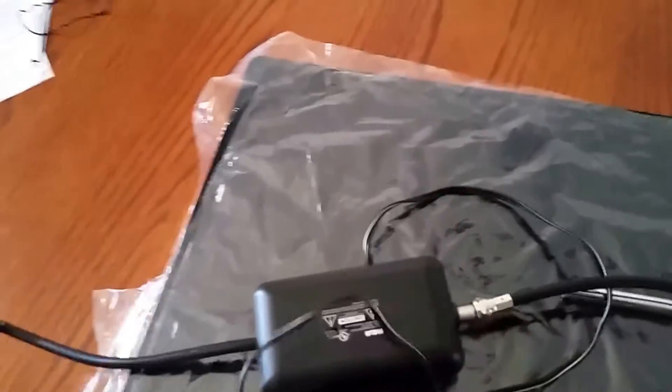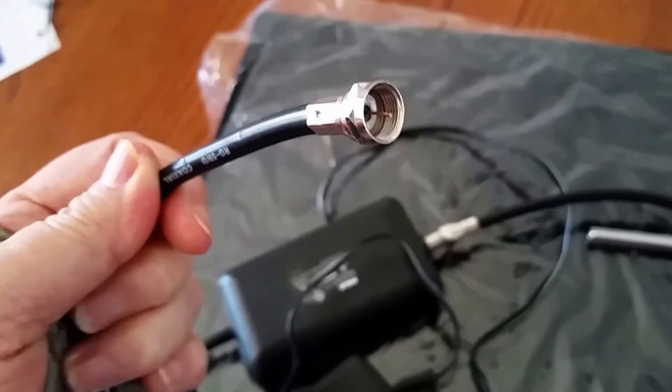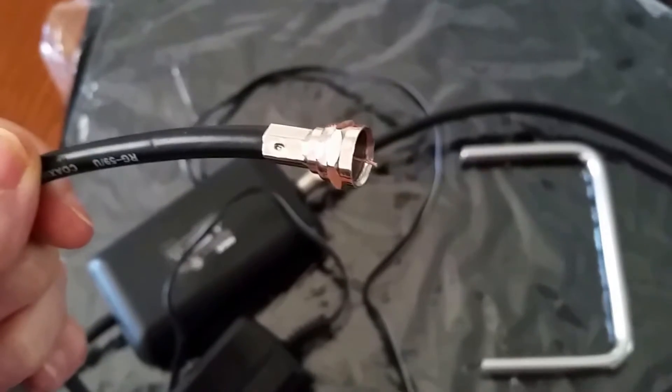You screw this end right into the back of your coax connector in the back of your HDTV. It's pretty simple — I'll walk through it with the instructions.